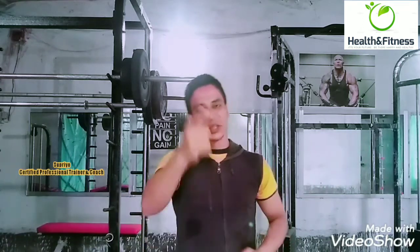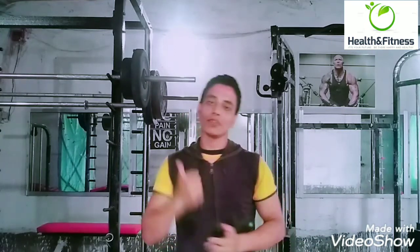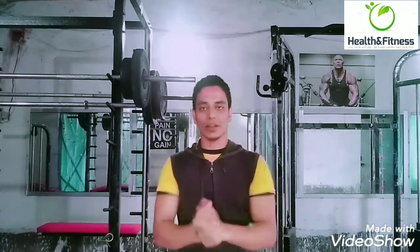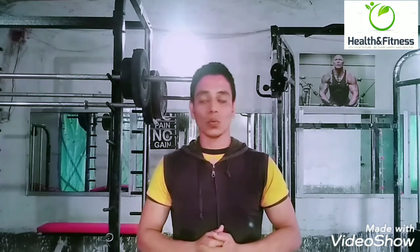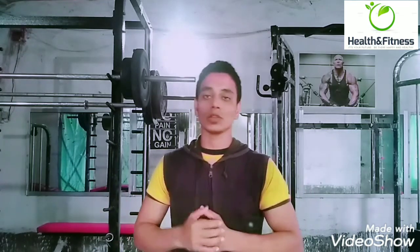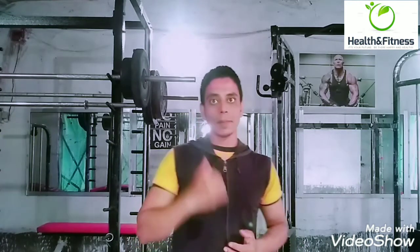Hey, what's up guys, this is Shupriyo, you are watching Health and Fitness TV — the only channel where you get every information about health, fitness, nutrition, diet, everything. So guys, just like lockdown, we are not able to go to the gym, so that's why we are going into our home workout series. Today we are going to do cardio.